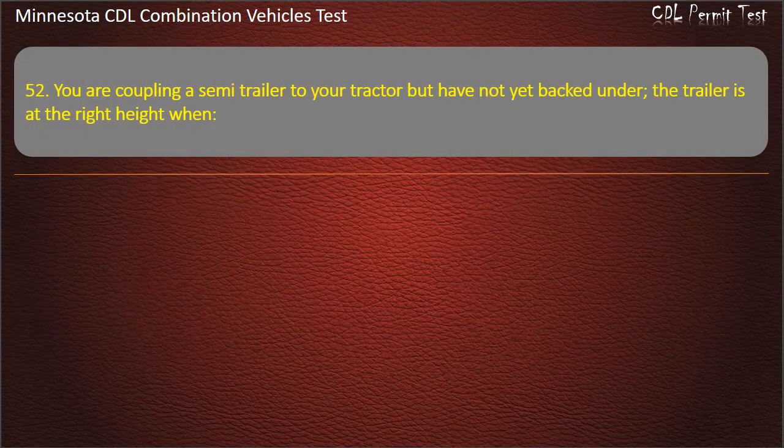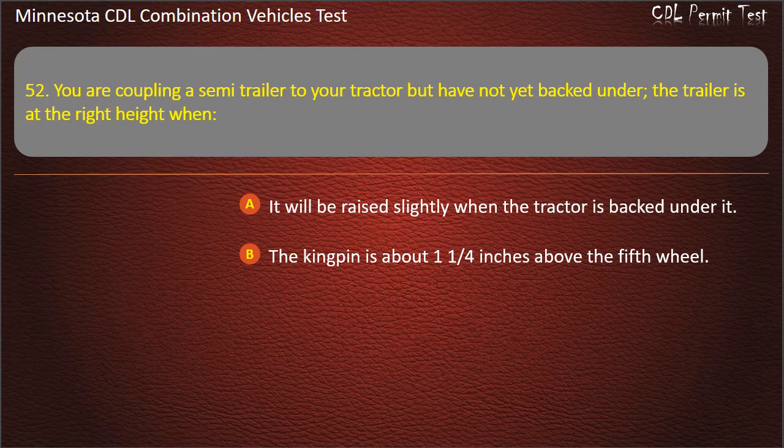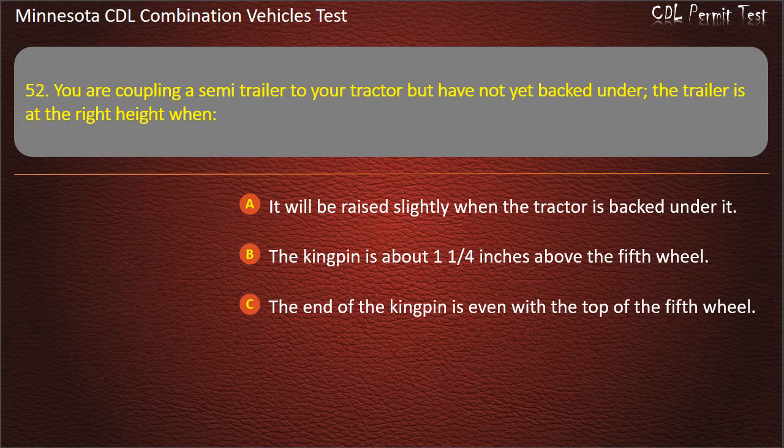Question 52: You are coupling a semi-trailer to your tractor but have not yet backed under. The trailer is at the right height when — it will be raised slightly when the tractor is backed under it; the kingpin is about 1¼ inches above the fifth wheel; or the end of the kingpin is even with the top of the fifth wheel. Answer: It will be raised slightly when the tractor is backed under it.